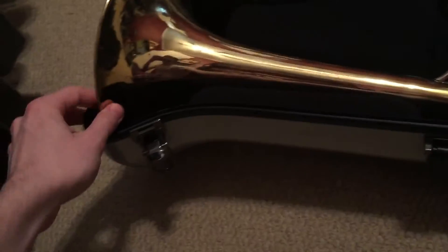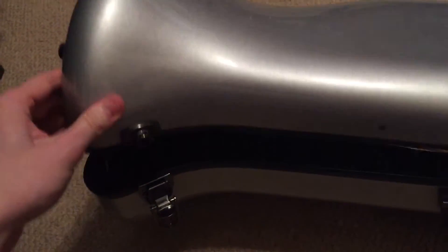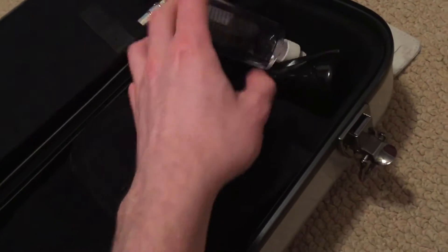This is the King 1480 and it has the 9-inch bell. It almost looks like it wouldn't fit in the case, but it fits in perfectly. This case I believe holds up to nine and a half inch bells, and it seemed to take on this horn with no problem. On this side you can see we have the compartment for all your stuff — your valve oil and whatnot.